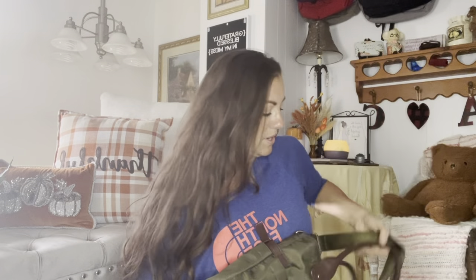So I'm going to switch on over into this bag and then I'm going to do what's in my bag. I'll be right back. I'm back, and now it's full.